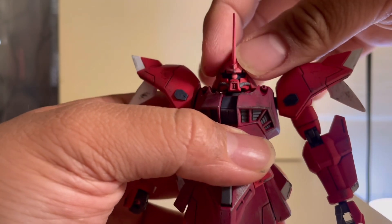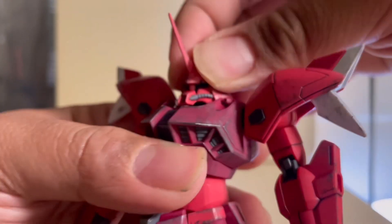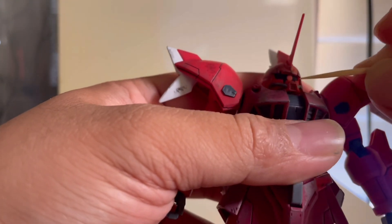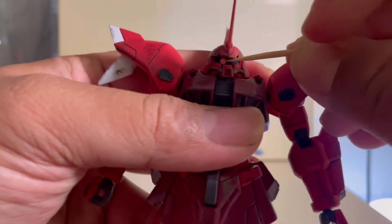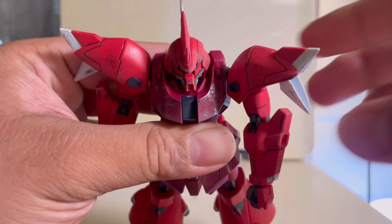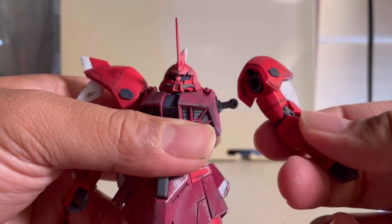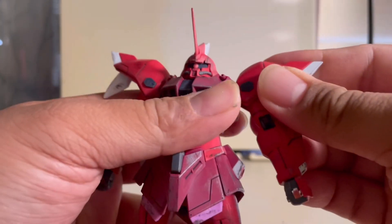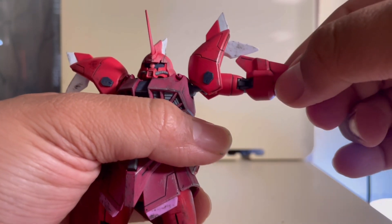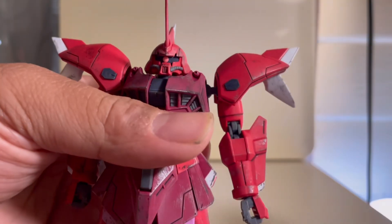Moving on to articulation — it is limited on the head. You do get a bit of forward, backward, and side-to-side movement, just a little bit. The monocle eye moves side to side with just a little push. Moving on to the shoulder — you can pull it out for forward shoulder movement. It can go up this high, though due to design it can pop off easily. The shoulder pad can move up and down, and as you saw earlier, it is on a ball joint, so it does everything a ball joint does.